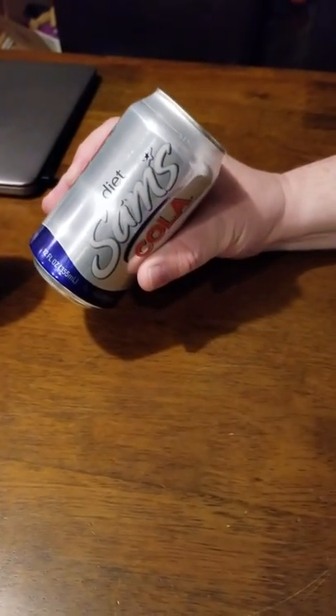Hello Internetland! Today we're going to do an unboxing video of Diet Sam's Cola.